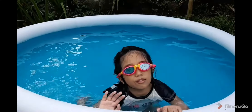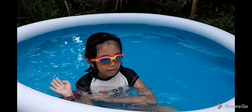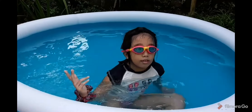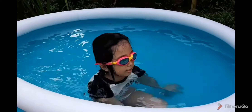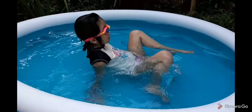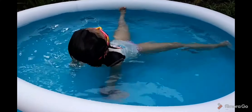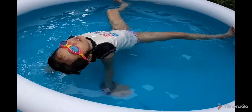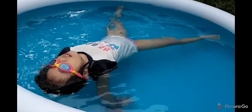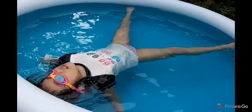Hi guys, today I'm going to show you how to make a float. First I will teach you to float — it's easy. Don't be afraid of the water. Pretend that you're a sea starfish.